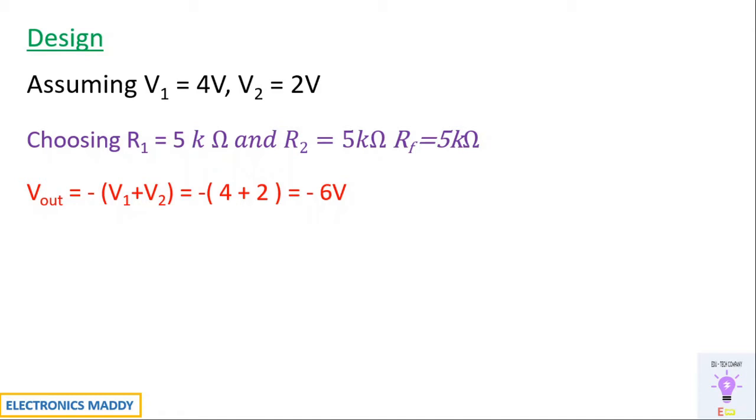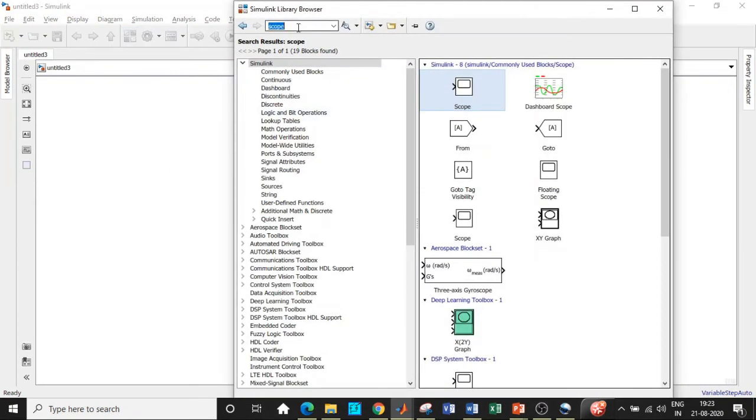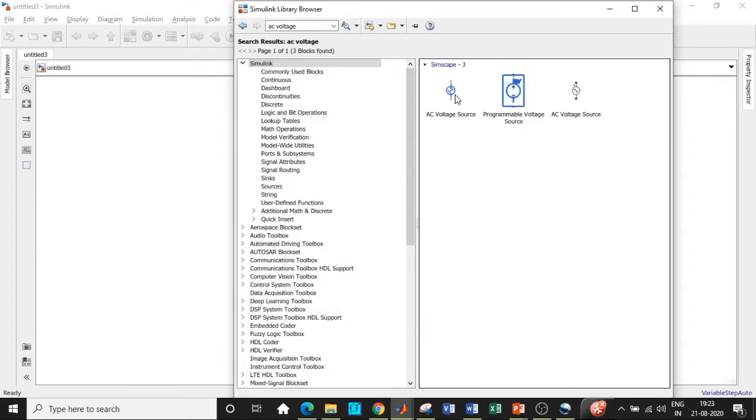Let's go to MATLAB. One of the great features MATLAB provides is the Simulink Library Browser. Click on Simulink Library Browser and search for the components required for the circuit diagram. We'll need an AC voltage source — search for AC voltage.